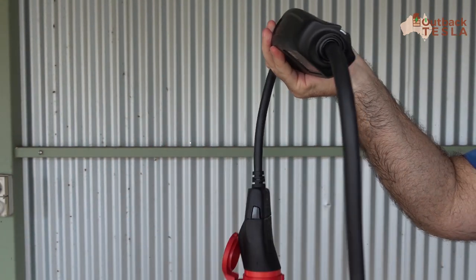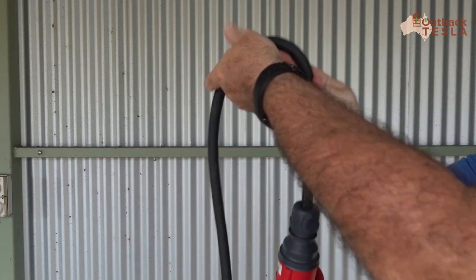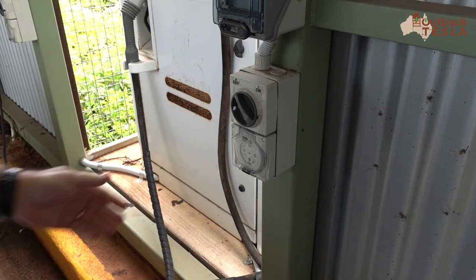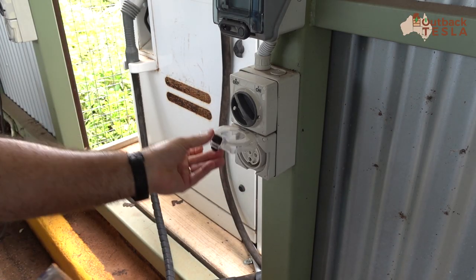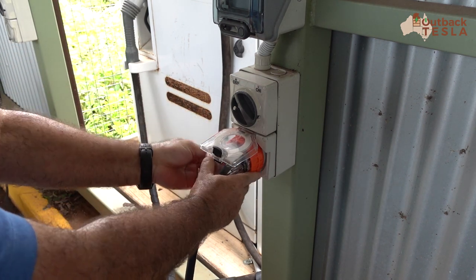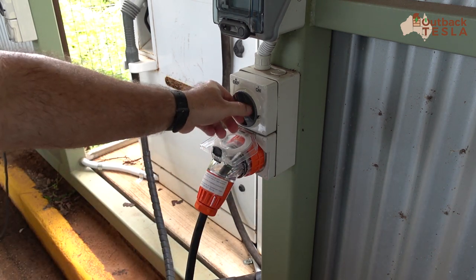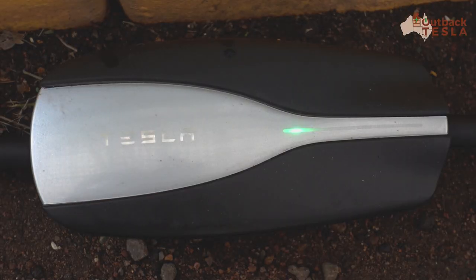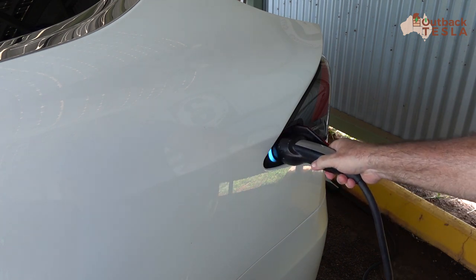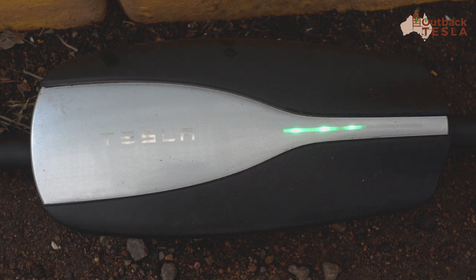So it's a couple of stages, but once you've done that you've got the Tesla UMC connected to a 32 amp three-phase five-pin plug. We plug into the 32 amp three-phase outlet, screw it in to secure, and turn the power on. We'll see the power light come on the UMC, and once we plug the Type 2 into the vehicle we'll see a sequence of lights showing that the car is charging.